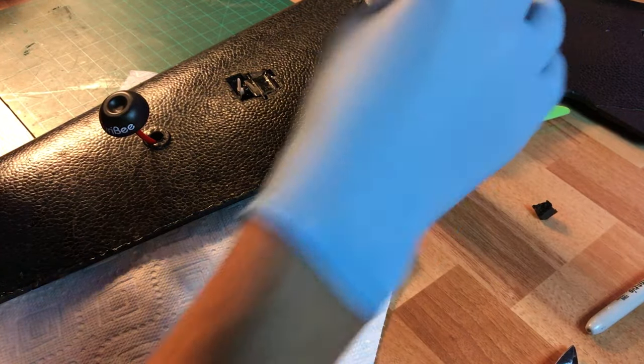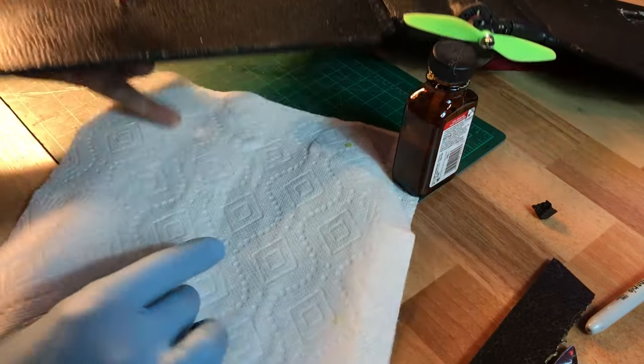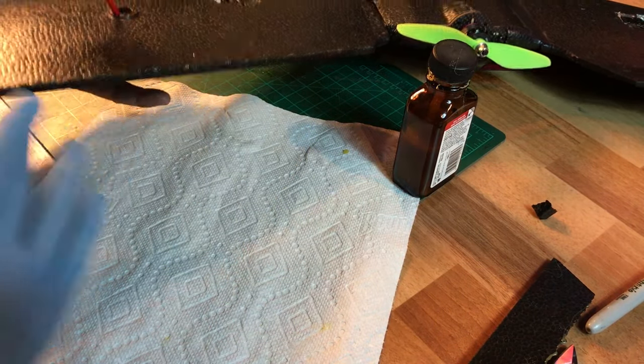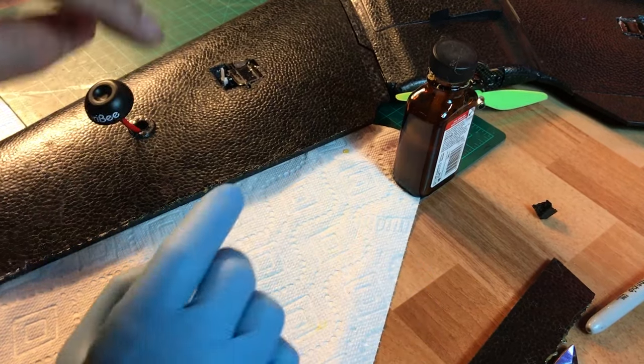I just got that on. Let me rub this in here just a little bit more just to make sure we are fully on it. There we are. Okay, we're going to wait five minutes and I'll come back and we'll put this together.